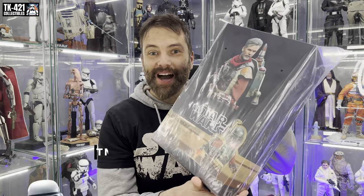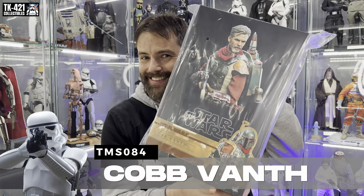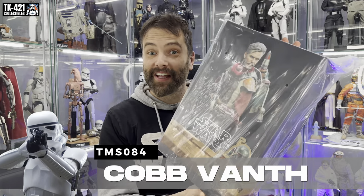Alright, what's going on — welcome back to another TK421 collectibles video. The marshal is in town, look at this. People don't like his face apparently, so let's check it out.